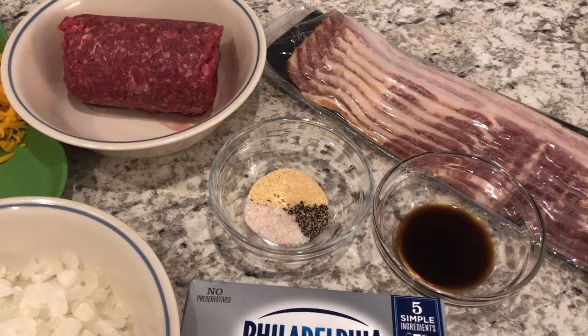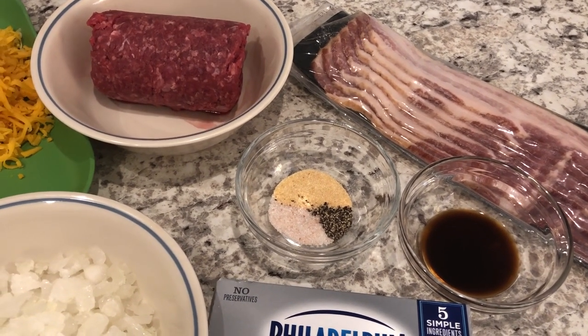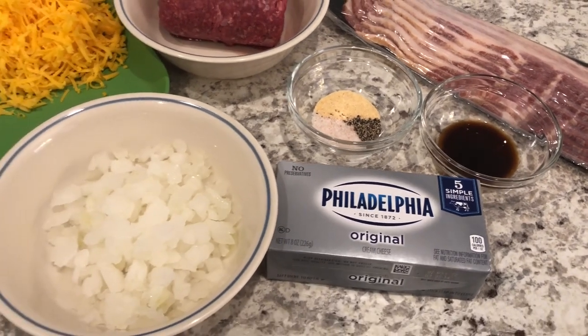You'll also need salt, pepper, and garlic powder — or feel free to add to that or take away. And you'll need cream cheese and onions.